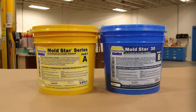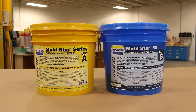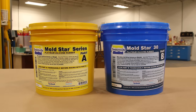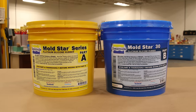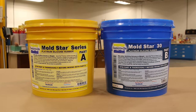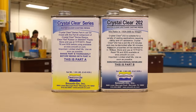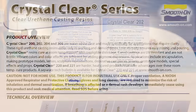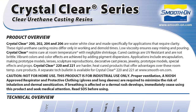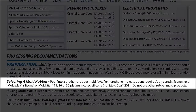When you work on a very specific project like this, you always want to keep the end result in mind. For my project I already know that I need a product that is clear and has UV resistance, and I narrowed down my product search to the Crystal Clear. According to the technical bulletin, this product calls for a very specific silicone rubber, which is why I'm making my choice to go with the Moldstar product.